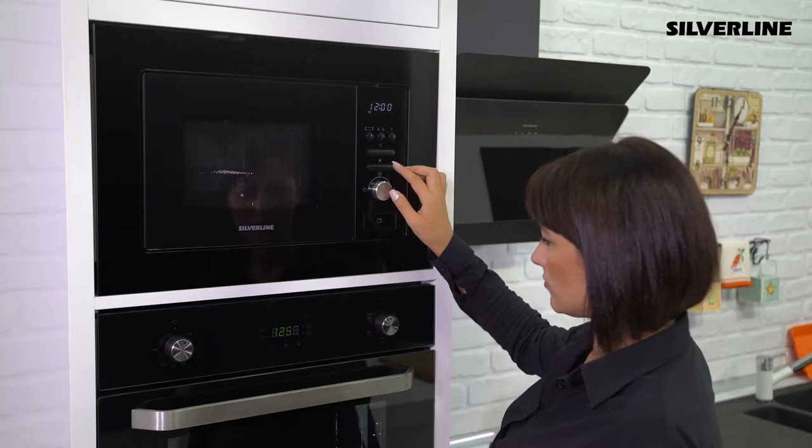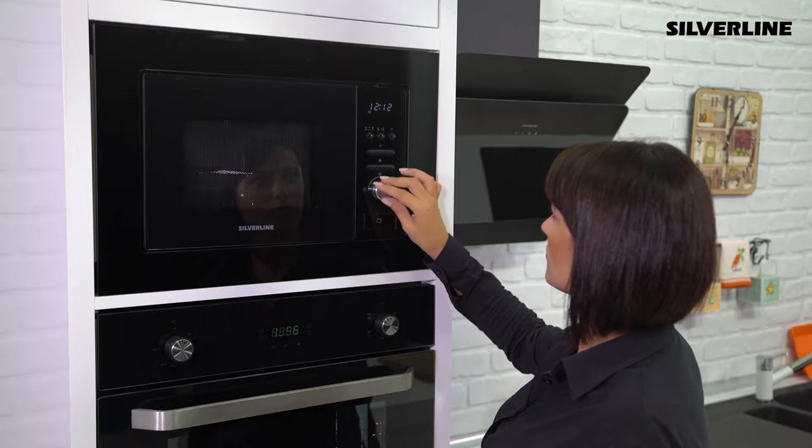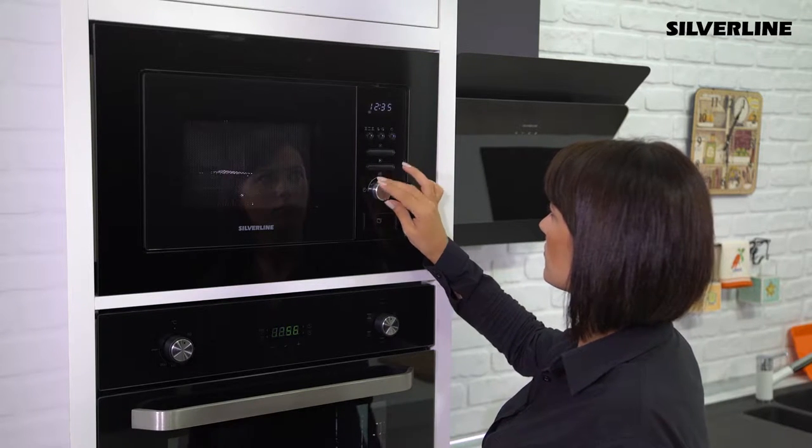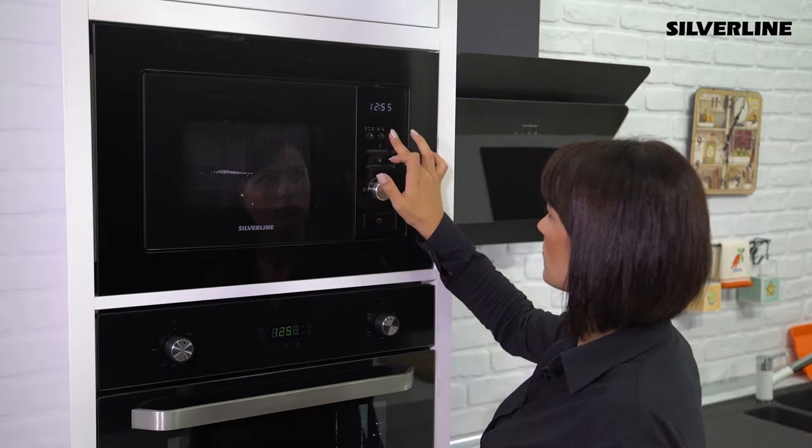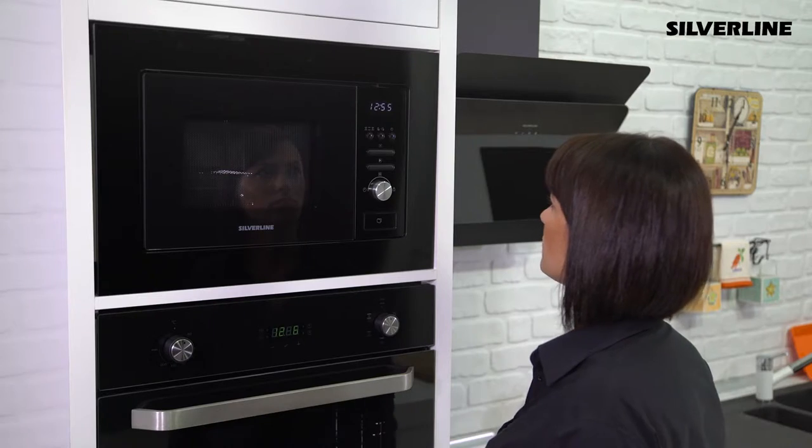Set the time by turning the menu knob. Then press the hour button again and set the minute by turning the menu knob. Press the clock button again to save the setting you made.